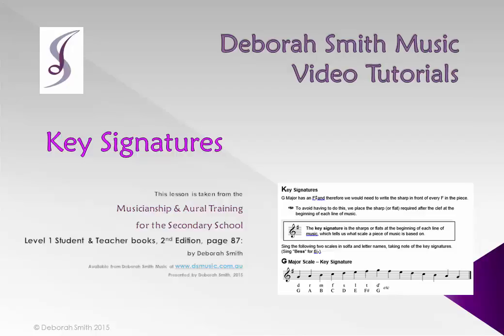Hi and welcome to Deborah Smith Music Video Tutorials, Level 1, Lesson 43: Key Signatures.